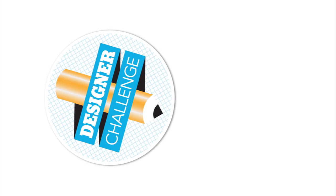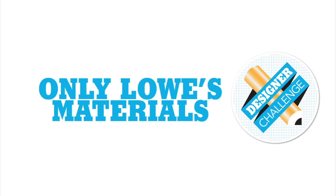The challenge? Come up with an original birdhouse idea. The catch? Use only Lowe's materials. The results? Are all really cool.